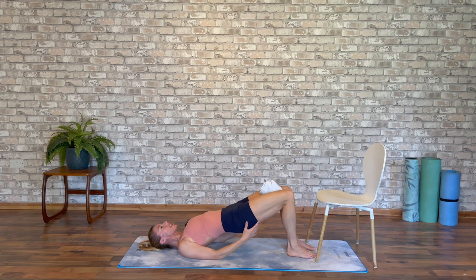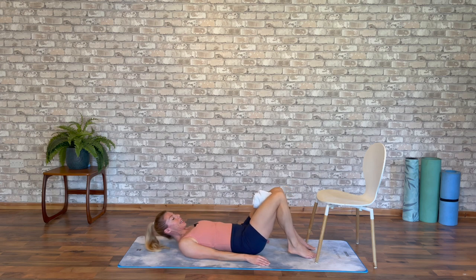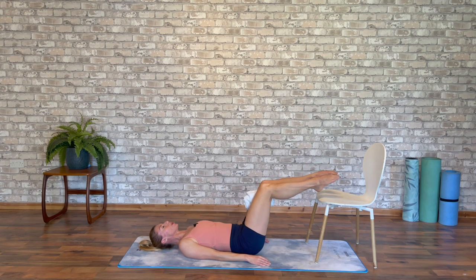So we're activating our hamstrings, we're activating our glutes, activating our inner thighs, our adductors. Finally, hold it here — keep that squeeze on inwards and upwards before you release and lift the feet, keeping the squeeze between the knees.